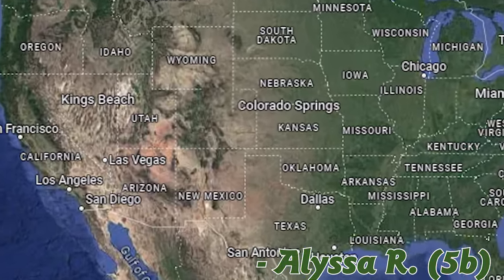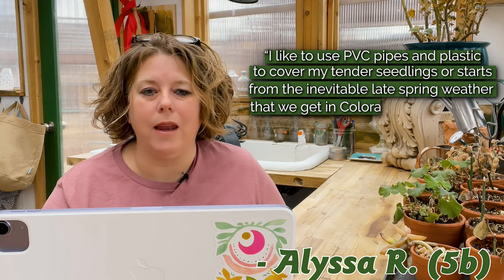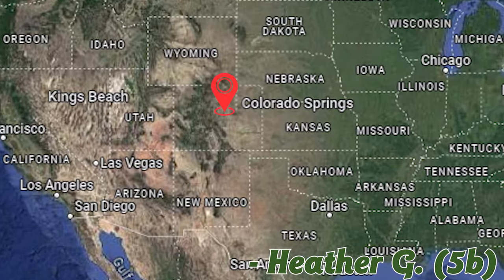Our next submission is from Alissa R in Colorado Springs — zone 5b, not too far from me. She says: 'I like to use PVC pipes and plastic to cover my tender seedlings or starts from the inevitable late spring weather in Colorado. It's easy to lift the sides on warm days and roll them back during chilly nights.' PVC is pretty cheap and easy to bend. I love the use of those black clamps to hold everything closed. And protection from wind is really important — wind can dry out seedlings within a couple of hours. And what a lovely view of the mountains from her backyard!